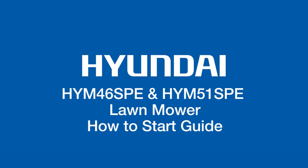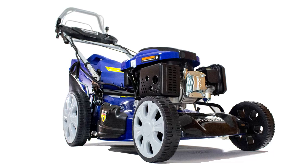Hi there and welcome to Hyundai Power Equipment. Today we're going to show you how to start your HYN 46 SPE or HYN 51 SPE lawnmower.